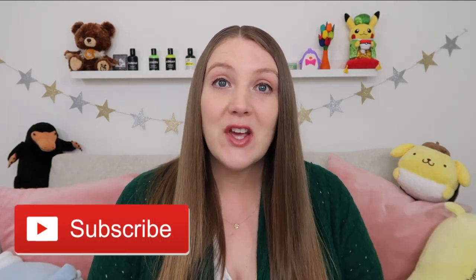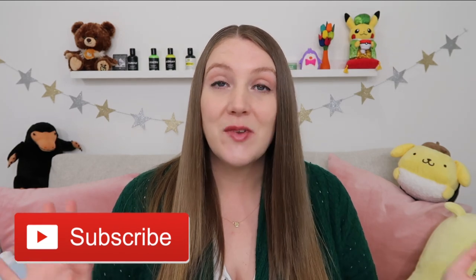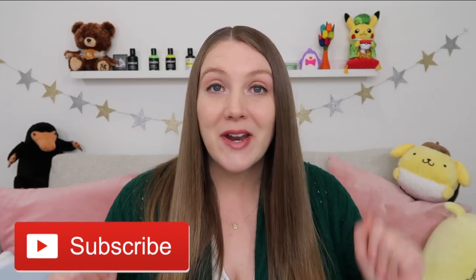Hey internet friends! Good morning, welcome or welcome back to Sustainable Sierra YouTube. If this is your first time visiting me here, hi, welcome! My name is Sierra and I'm an American who lives in England, and I make videos of my family's life here, or whatever it is I'm interested in or really excited about when I sit down to film.